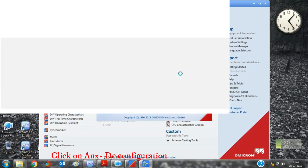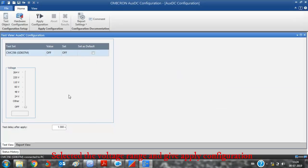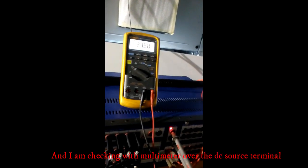Select the voltage range and give apply configuration. First I am giving 24V DC and I am checking with multimeter over the DC source terminal.